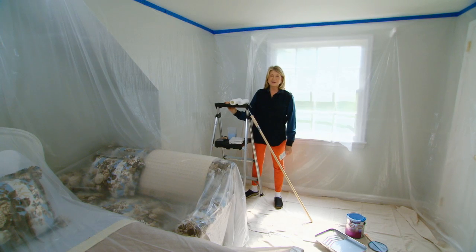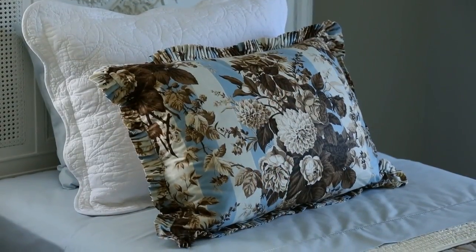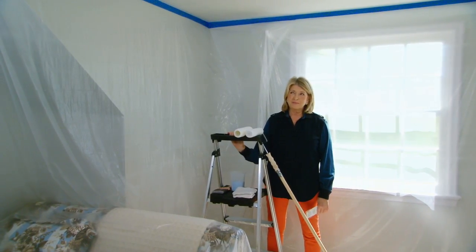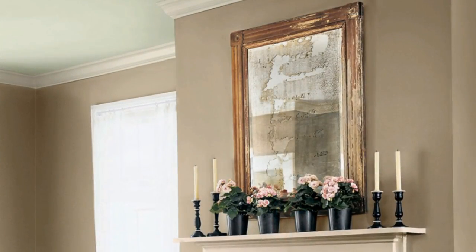Don't get scared — this project isn't as big as it looks. The room was completely finished: the beds were made, the upholstery was in, everything was done. Then I looked around the room and something was missing. I thought, well, if I paint the ceiling a beautiful color the room will be done. I usually paint my ceiling some sort of complementary color to the walls and the woodwork.